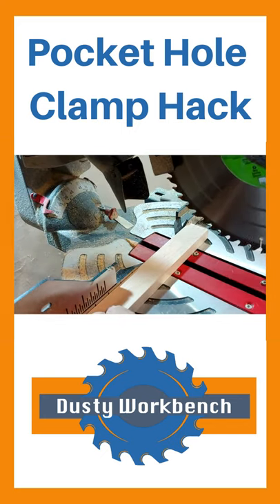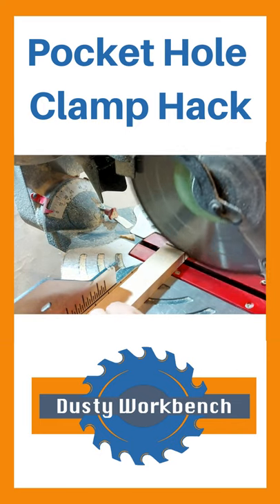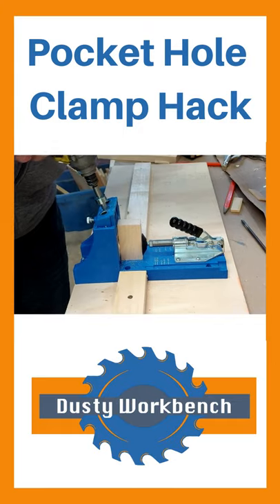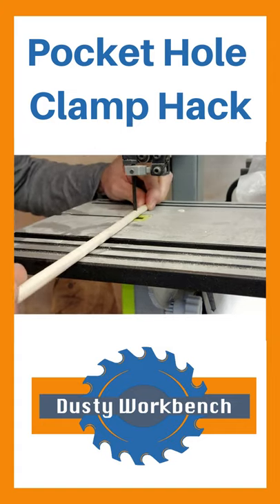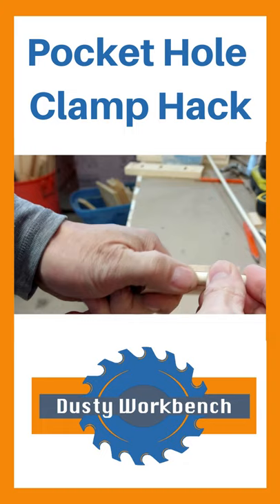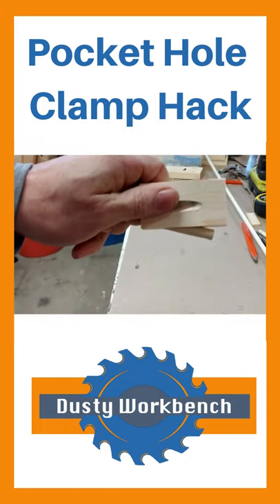You want a piece of wood — hardwood is the best — about three quarter inch thick by an inch and a half wide by three inches long. Then you make a pocket hole on the thickness of the wood. Cut a dowel to about two inches. Stick the dowel into the pocket hole and now you have yourself a clamping jig.